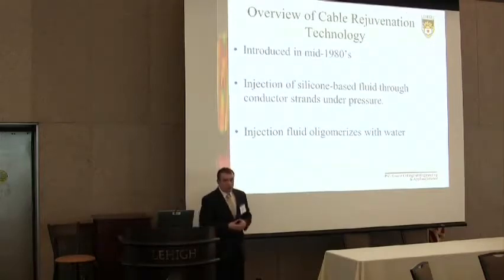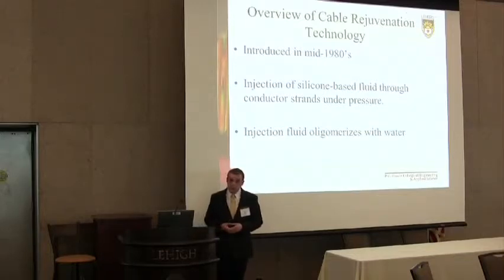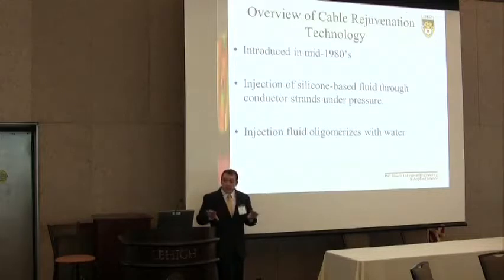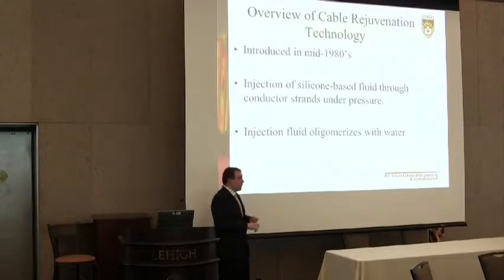Cable rejuvenation started in the mid-1980s in response to the discovery of water trees in these cables. It is essentially the injection of a silicone-based fluid down the conductor strands through the interstitial spaces of the conductor under pressure. The fluid flows through the conductor and into the insulation, into the water trees, where the injection formulation combines with the water resulting in an overall larger molecule — removing the water from the water tree and repairing the dielectric strength of the cable.